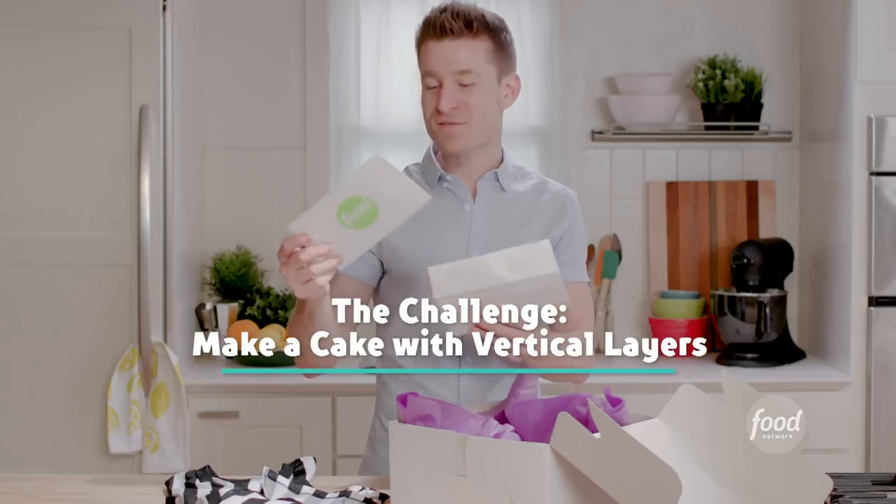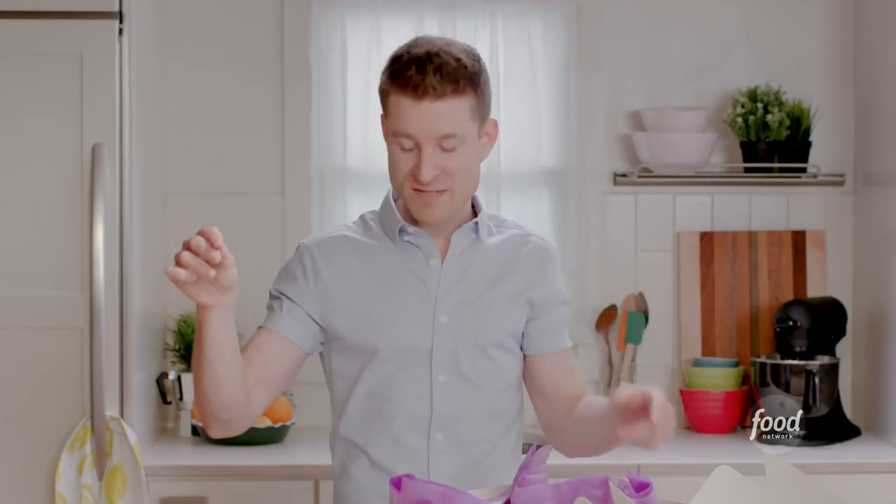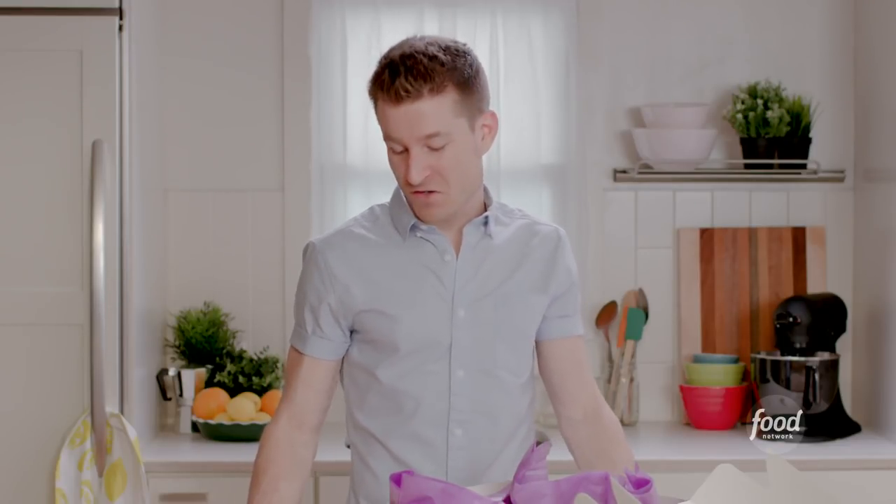Make a cake with vertical layers. That's a challenge in and of itself, because every cake I've ever seen always has horizontal layers. That's how gravity works, that's how cakes are put together.